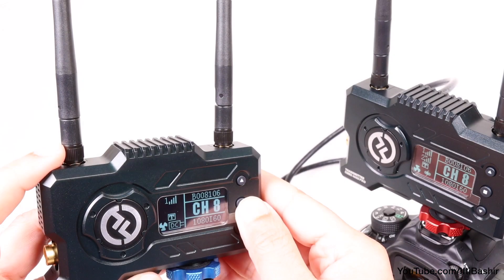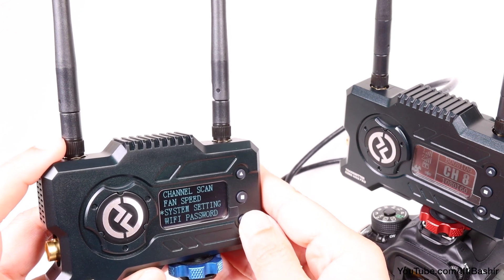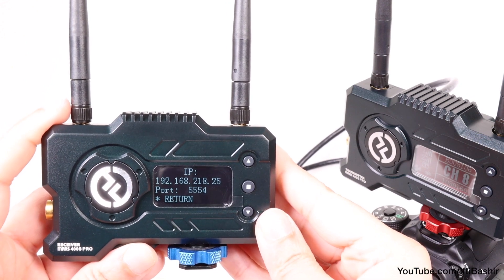Talking of social media, there's a new live stream option with the 400S Pro, although it does require the use of a USB-C to ethernet adapter rather than a direct USB connection.